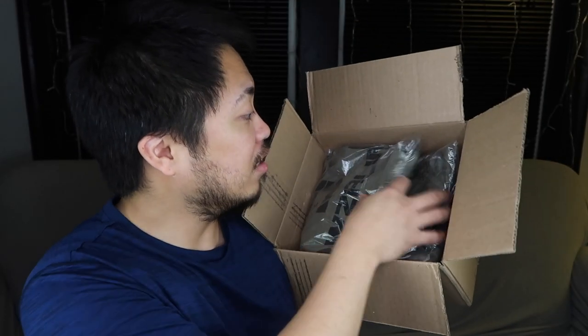Alright, so here's the box that we got from Jawsercise. Yay! As you can see, we've got 2 different shirts here. They sent a large one and a medium one — I guess I'm a medium. Let's see.